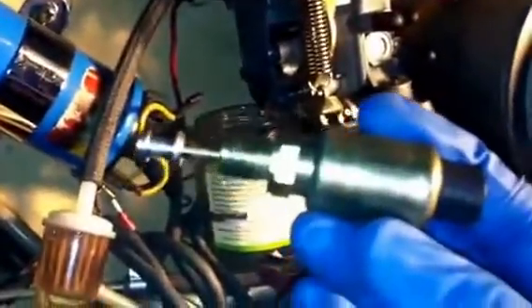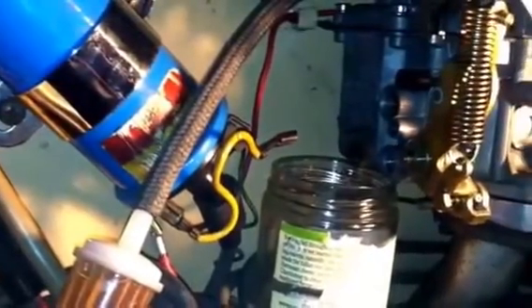I went ahead and took off the electric solenoid cut-off — it's in the way. I also got a small jar that's going to catch all the gas as I take off this bolt here that's like a cap. That's going to give me access to the main jet, and all the gas is going to leak out from here. I might have to take off the coil to get a screwdriver in there to take off the main jet.